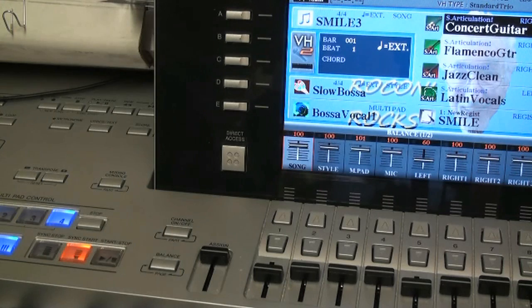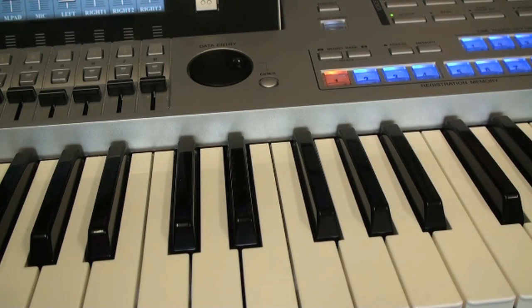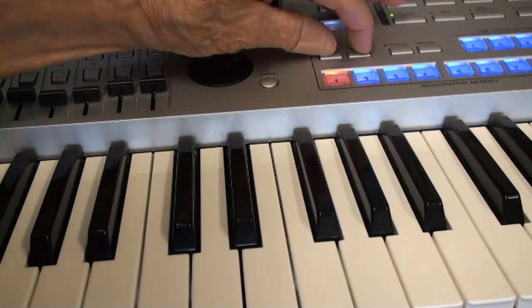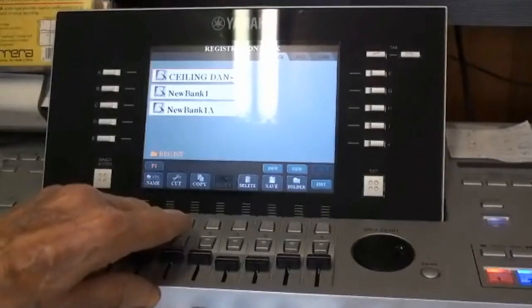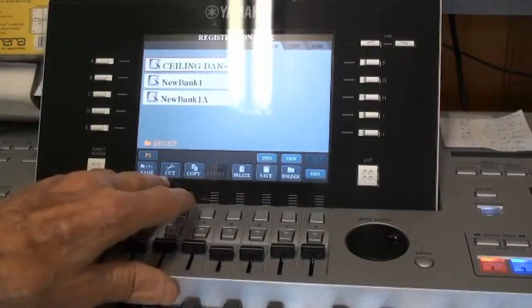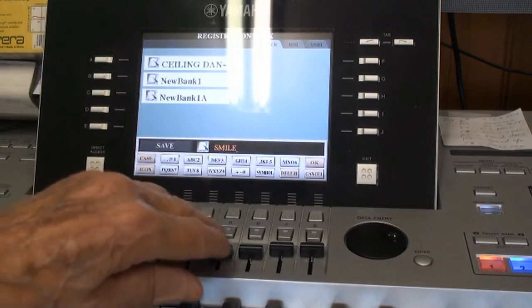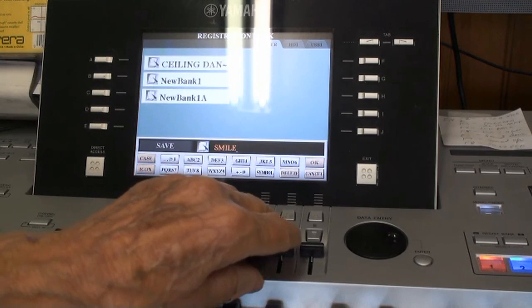I could use foot pedals if I were set up for that, in place of pressing the buttons with my fingers, but I'd rather just press the buttons for now. At this point, it's correct to save the registration bank we just created. To do that, you go to the registration keys and press the register bank plus and minus at the same time. You'll get an index on screen asking if you want to delete, save, copy, etc. We say save, then give the bank a name — in this case I chose 'Smile,' to remind me of the song used to make this tutorial.